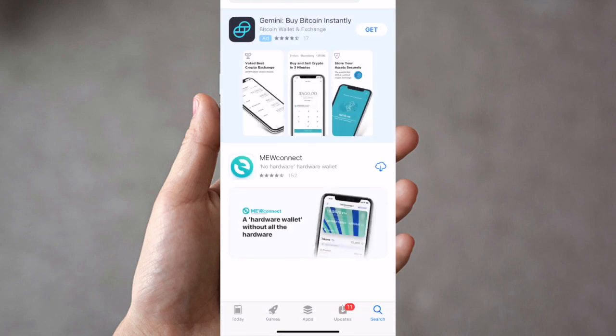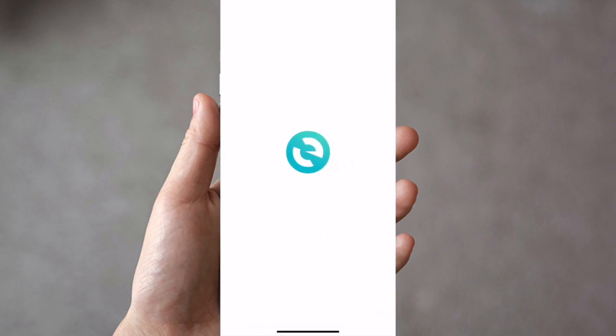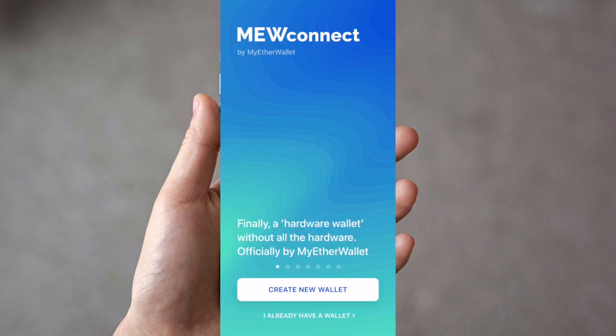The one you're looking for is the MuConnect No Hardware Hardware Wallet. All you need to do is install it, and once it's ready you can press Open. It will then launch the app, and once the app is open you can create your new wallet.